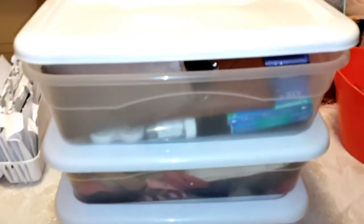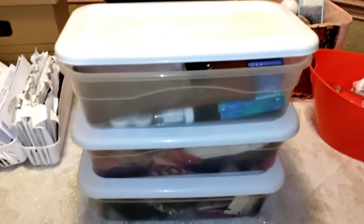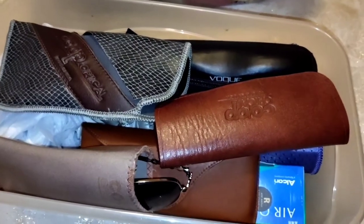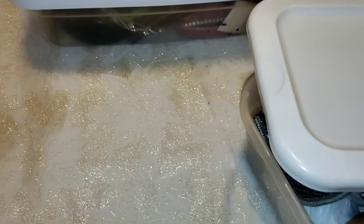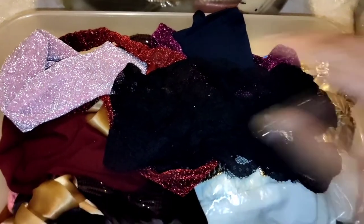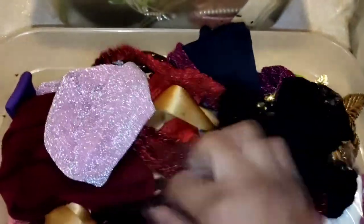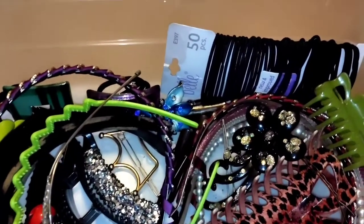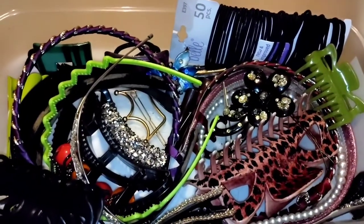These next containers are a staple — I think every Dollar Tree has these. They call them shoe boxes but I do more than that with them. You can use one to organize all your eye care items — glasses, sunglasses, contacts, whatever kind of eye care items you have. Hair essentials, especially if you have kids or like to switch it up — soft hair essentials in here because you don't want to mix them with the others since they'll get tangled and then you can't use them. The third one has the harder ones like headbands, hair clips, and ties.